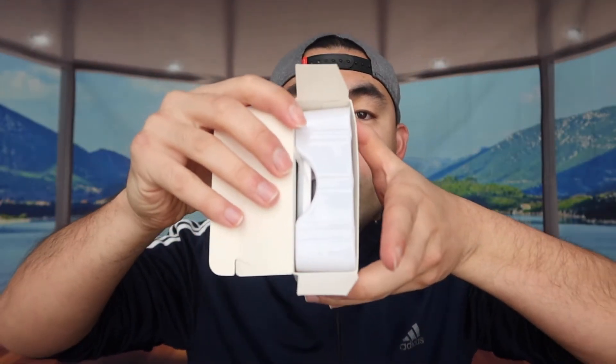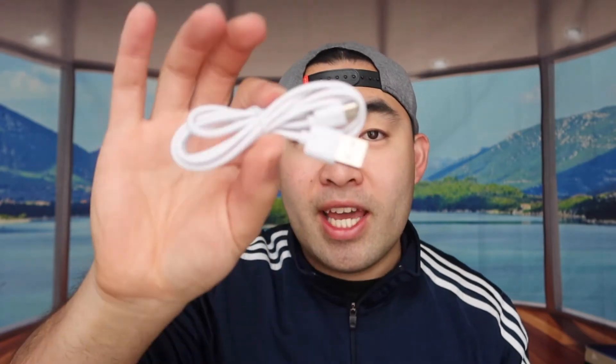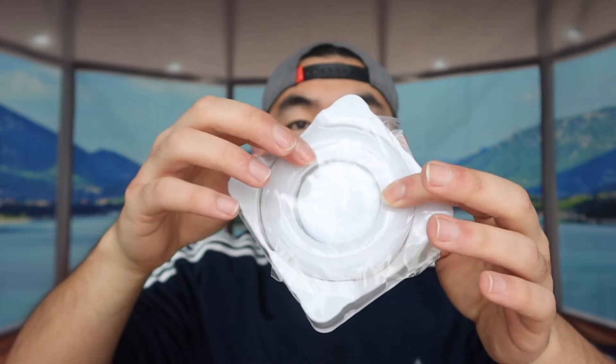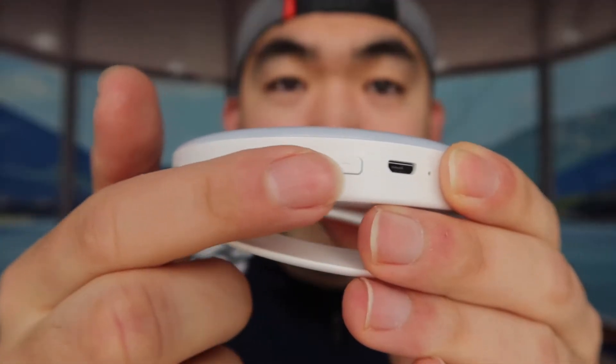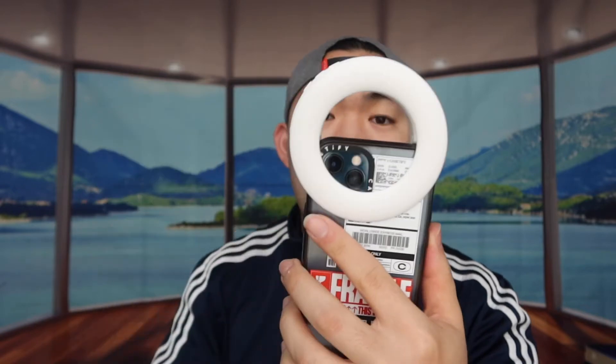Opening up the first one — inside you get a warranty card, an instruction guide, and a USB to micro-USB cable. Here we have the ring light itself, which is super small and portable. Remove the protective layer and you can see the product. There's a plus and minus button to increase or lower the brightness, a power button to activate it, a slot to plug in the charging cable, an indicator light to show when the device is on or off, and a clip so you can just clip it onto your phone.